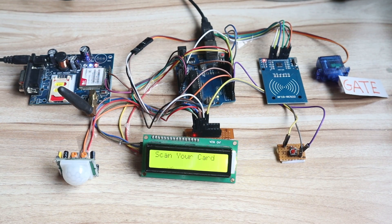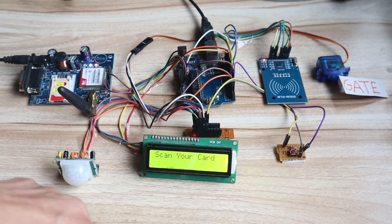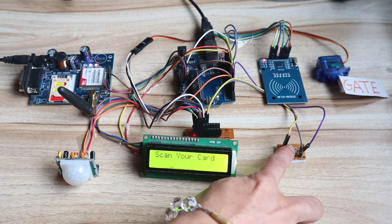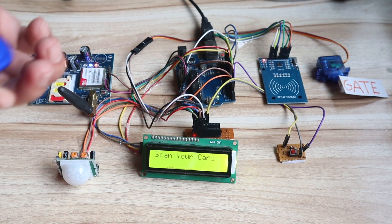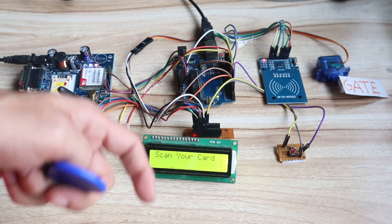It will show the project name 'Home Security System' and then 'Scan your card.' I have two RFID tags — this is the valid RFID tag and this is the invalid one. When I bring the valid RFID tag near the sensor, the gate will open and then close. Currently it is continuously showing unauthorized access on the LCD because the PIR sensor is detecting my movement. So first I will disable the security system — you can see 'security system deactivated.' Now I will demonstrate the first part: scanning the valid tag, gate opens and gate closes.